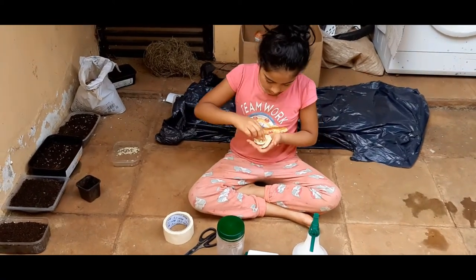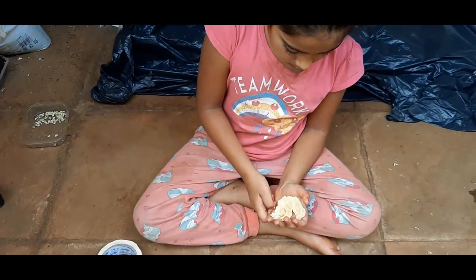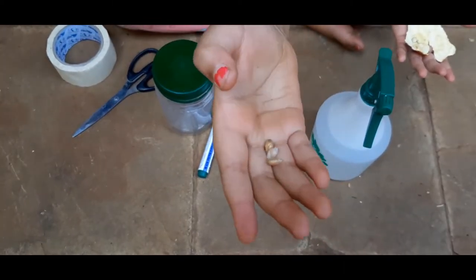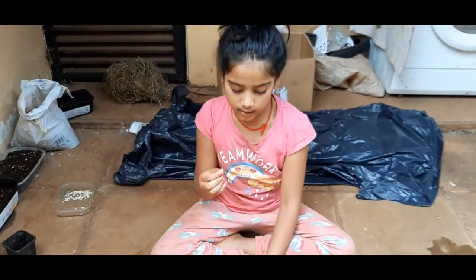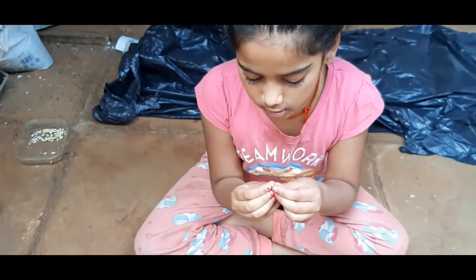I did three seeds and I'm going to show you how they look when you peel them — like this. This is how it looks when you peel it. And I'm going to show you how to peel it. You start on the top over here.